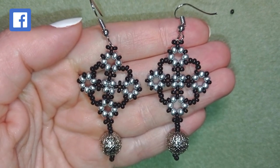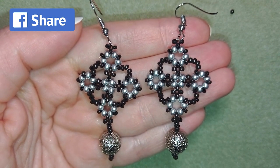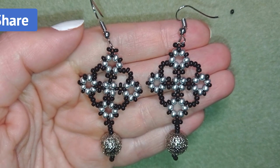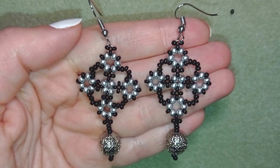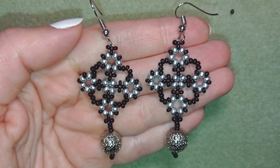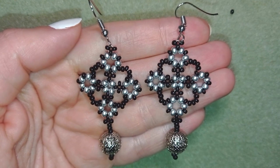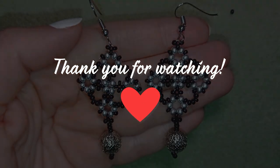If you make beautiful jewelry following my tutorials, please share them on my Facebook page posted below this video — I will be so happy to see your creations. In the description you will find a full list of materials, links where you could buy supplies, a link to my store, and a link for PayPal donations to develop this channel. Thank you so much for watching. Bye bye from me.